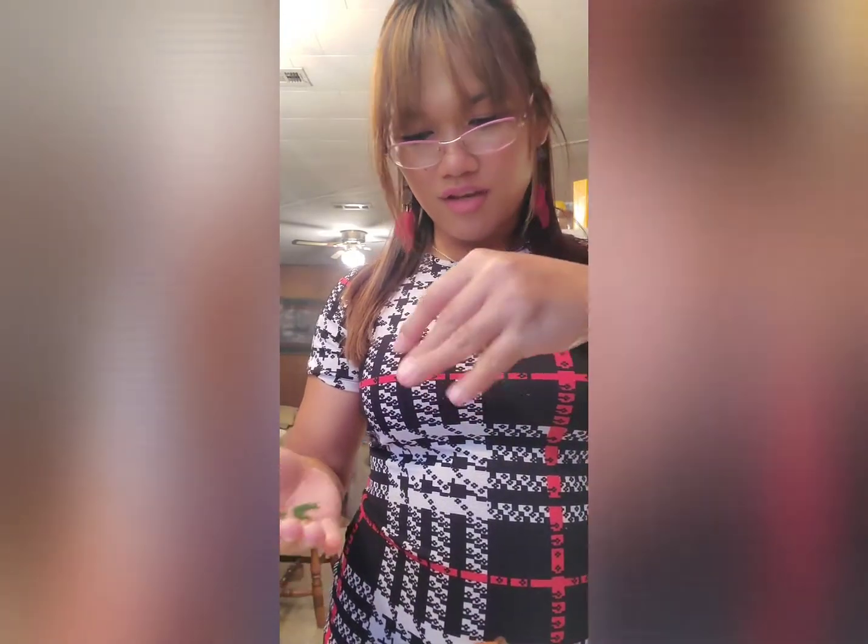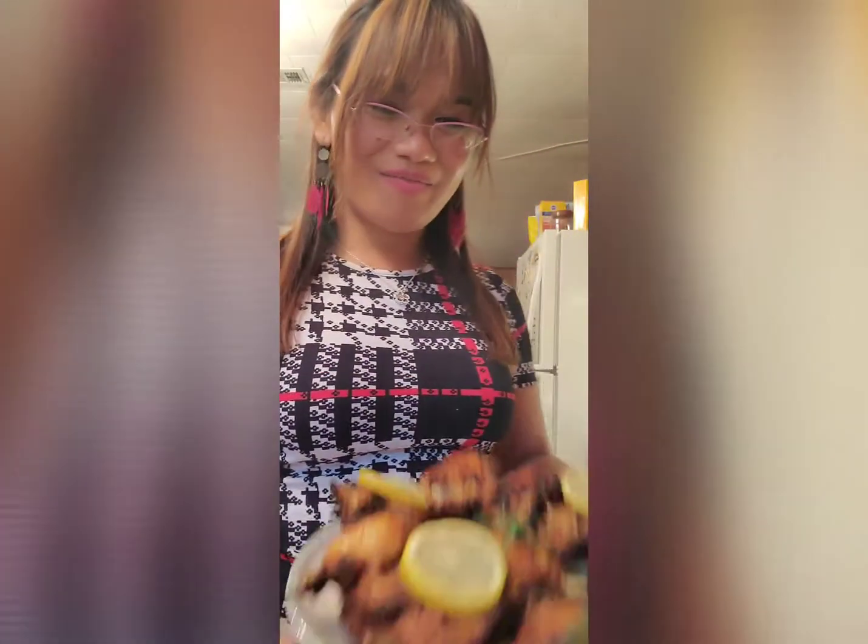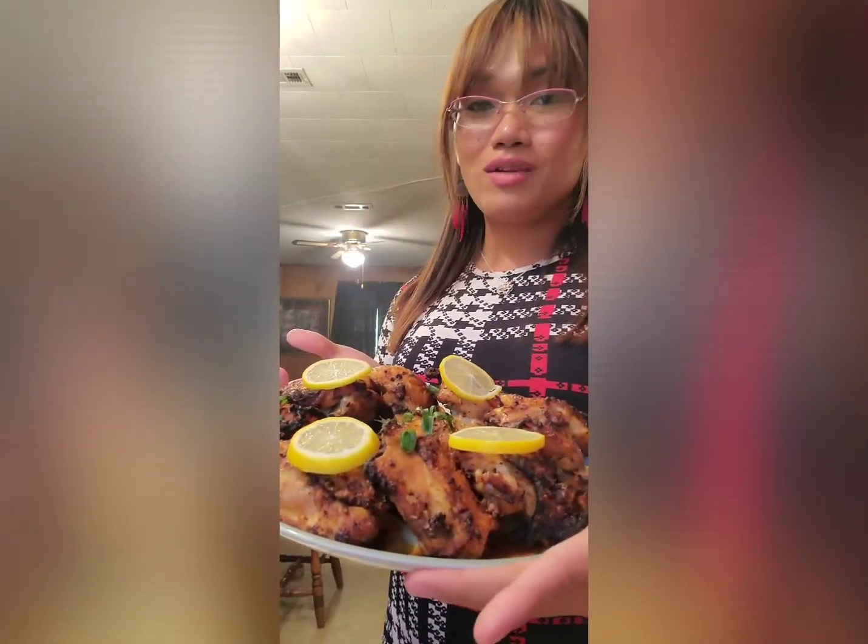Let's do our plating — sprinkle some red onion or onion chips on top. I'm super excited and super hungry. This is the first time I made this and it looks delicious! The chicken is not dry, it's still juicy and not overcooked. Once again, this is Jins Siviro — thank you so much for watching. If you like this video, please don't forget to subscribe and share this with your friends, family, or colleagues. Share this recipe as I'm sharing my recipe with you!